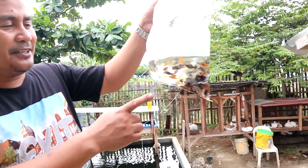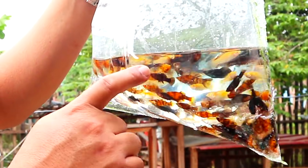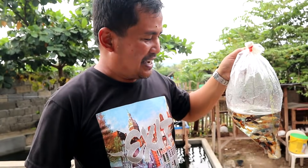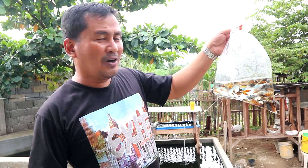You will see here a mix of yellow, marble, and pure chocolate mollies. They are not yet breeders — they are the juveniles. Two months from now, we're going to be counting a lot of babies produced out of these very beautiful, colorful mollies. And there are three kinds of them.